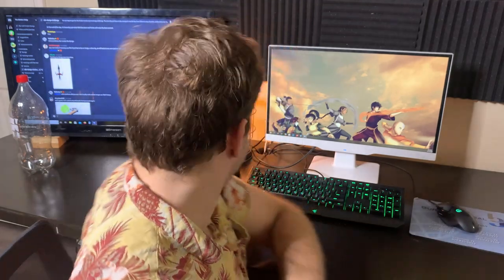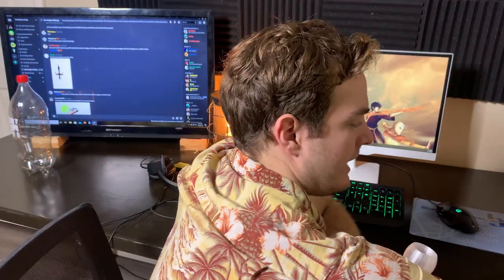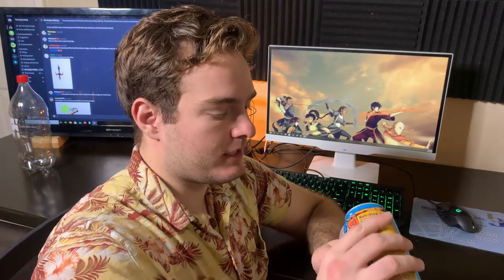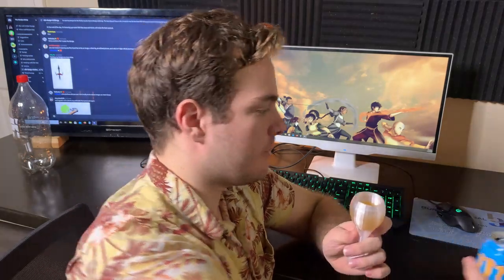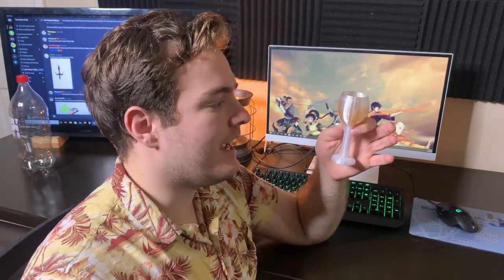Another desirable quality that PETG has as a material is that it is waterproof — it originally once was a bottle. So if we take this, which is printed at only 25% infill, we can actually fill it up with liquid. It will hold that liquid and it won't sweat it out like you'll see with ABS or PLA.